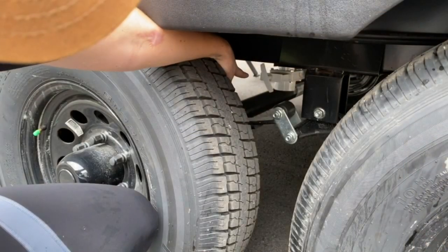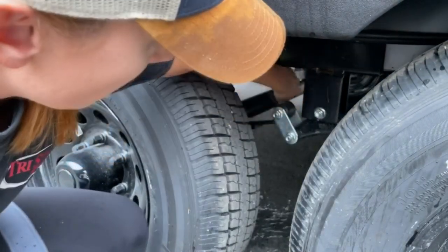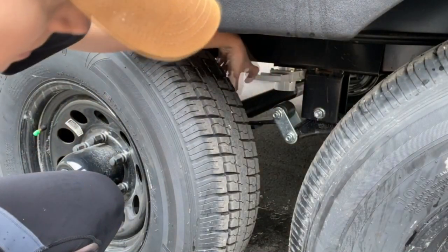Right here is your fresh water tank drain. We do have water in the tank right now, so it is going to release some, but you just pull that valve, and once the tank is completely empty, close it.